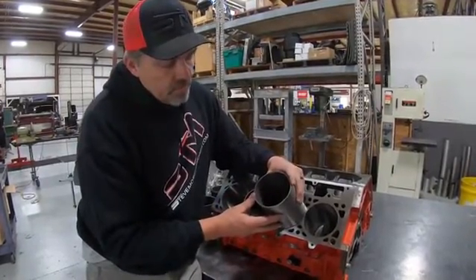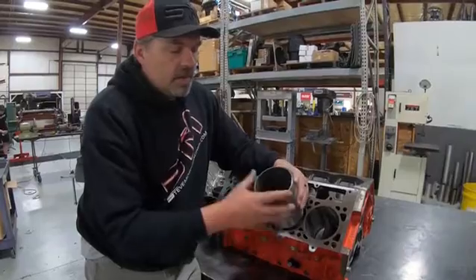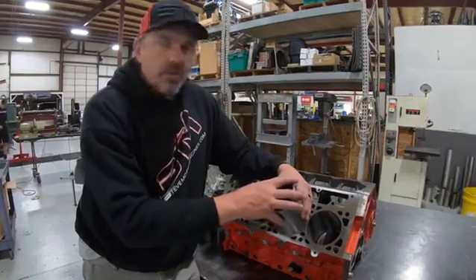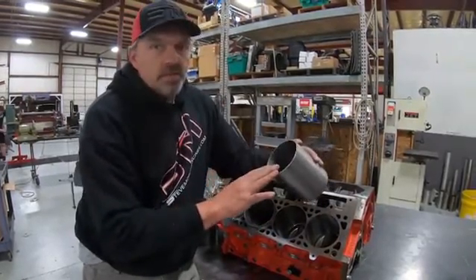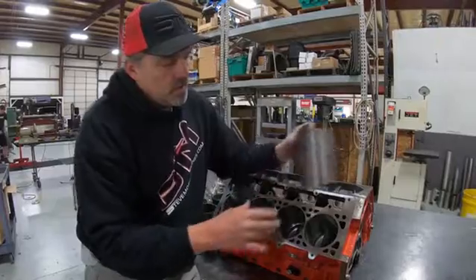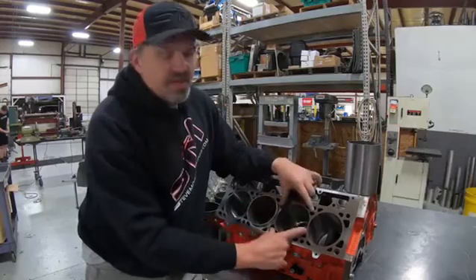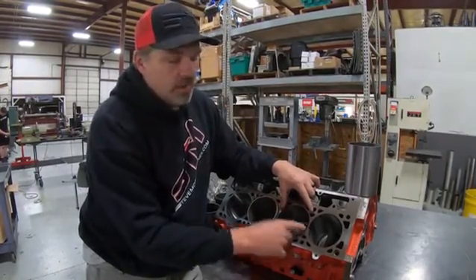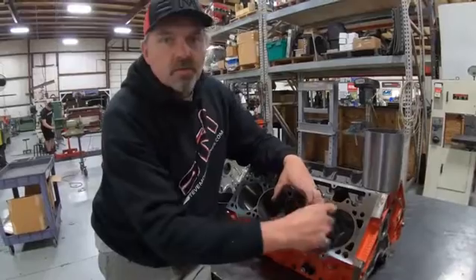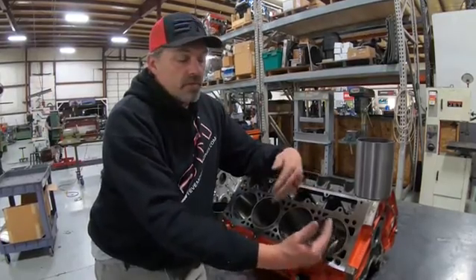We press the sleeve in, and a lot of times we can use liquid nitrogen to shrink the sleeve slightly, or heat up the block. Sometimes we just drive it in with a hammer since it's only about a thousandth press. One thing you'll always notice with this type of repair sleeve is that putting something into a hole that's a thousandth smaller always pushes the adjacent cylinders out of round — so always be prepared to hone a thousandth or two out of the neighboring holes to get them back to round.